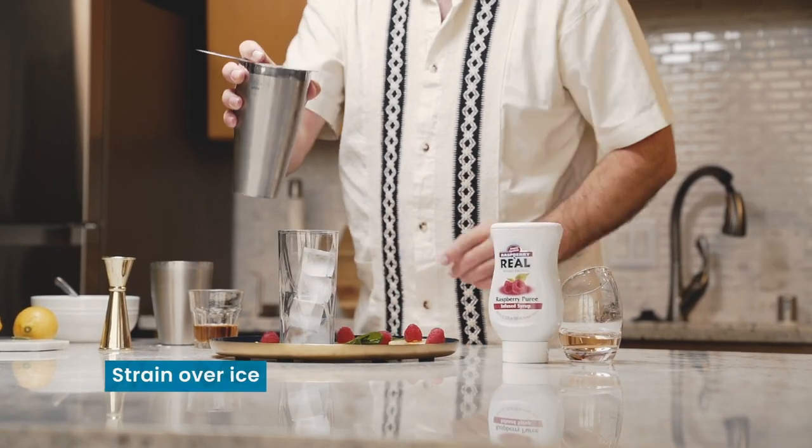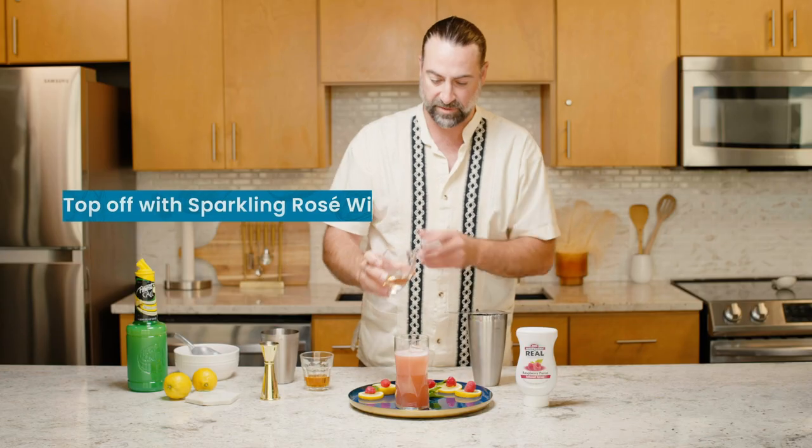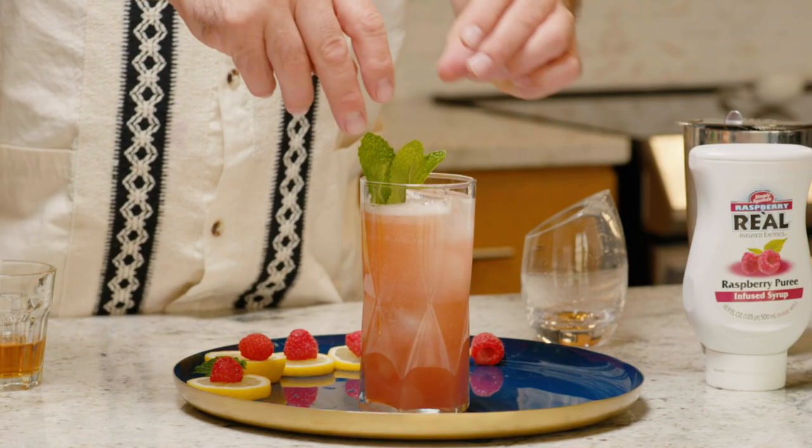Add a bit of a stir, then we're gonna strain it over ice. Add a little bit of a top-off to finish. A little sprig of mint and a little bit of lemon. And there we have it, a smashing success.